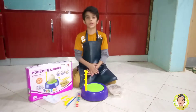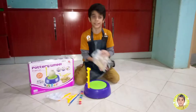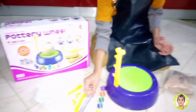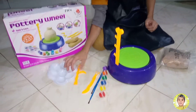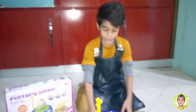So friends, today we have a new activity which is called Pottery Peer. With this set we have a clay set which we can make a pot, a lot of colors, a color brush, a color plate, and this is our machine which we can use to make a pot.